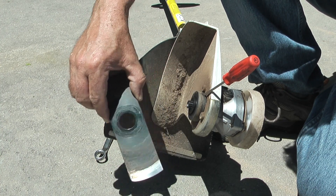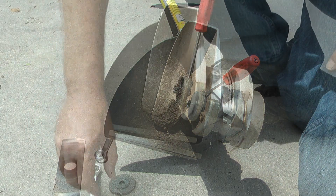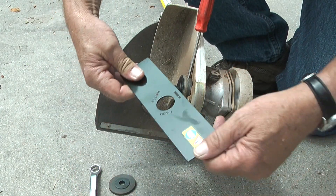The next step is to remove the old blade. Then I'll take the new blade and make sure that the hole in the blade fits over the collar on the thrust plate.